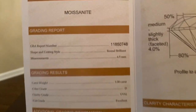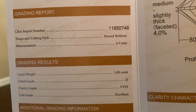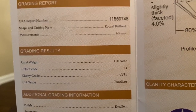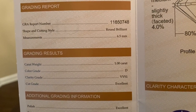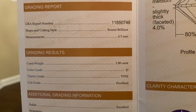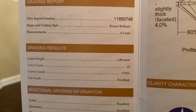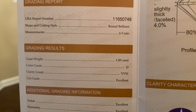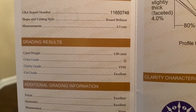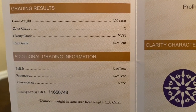As you can see on the certificate: the GRA number, the shape and cut, the measurement — 6.5 millimeters — and one carat. This is very important: when purchasing earrings, the carat is the total carat weight of both earrings. So each earring by itself is 0.5 carats, giving you a total carat weight of one carat — 0.5 carats in each ear. The color grade is D, the clarity is VVS1, cut is excellent, polish is excellent, symmetry is excellent, and fluorescence is none.